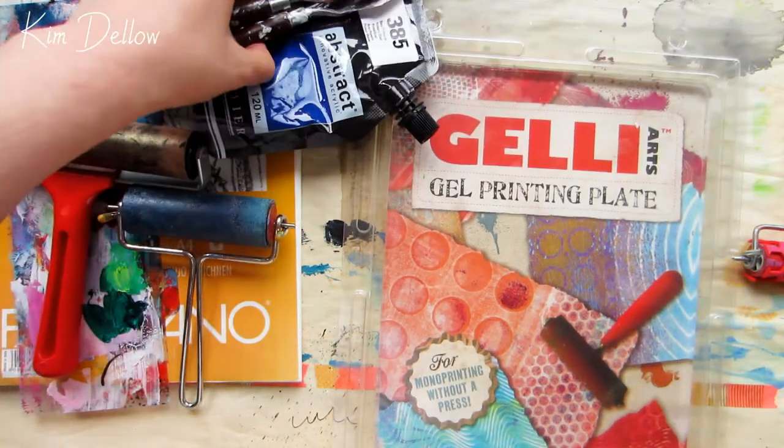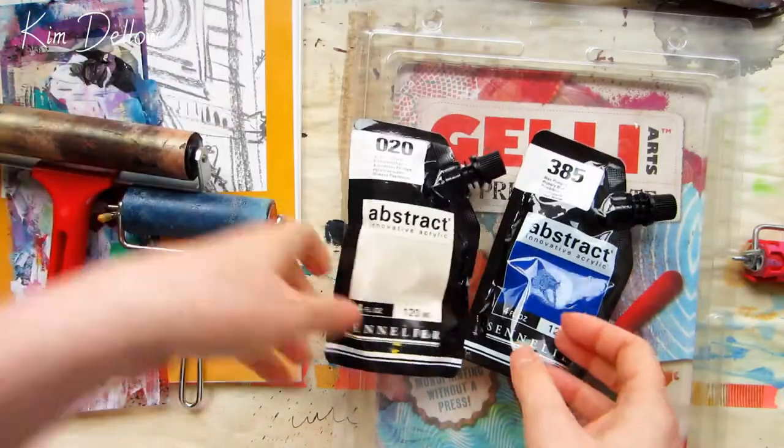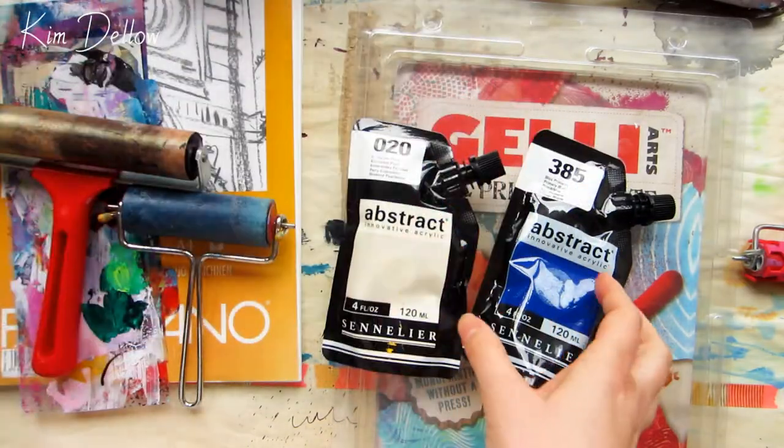Hey guys, I thought I'd get my jelly plate out this week. I have some mixed media projects planned, but first I need to make some colorful papers for them, and this is a fun way to do it.